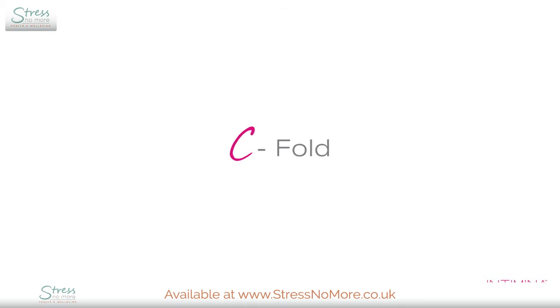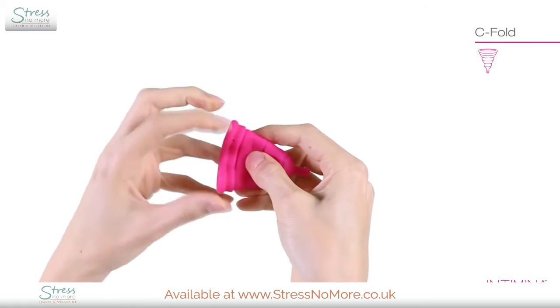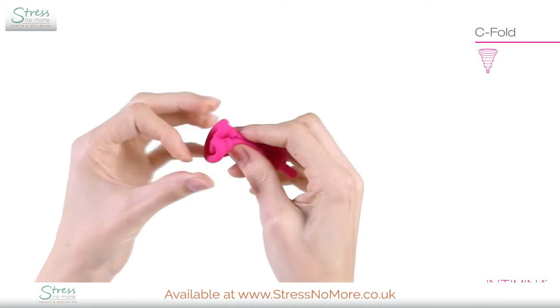The C fold is great for LilyCup Compact. You simply flatten the cup and fold it in half so it looks like a C.